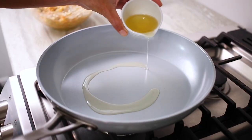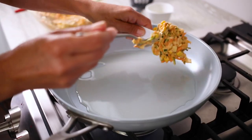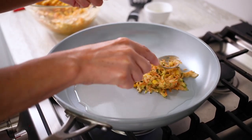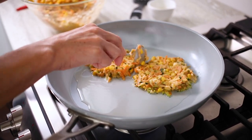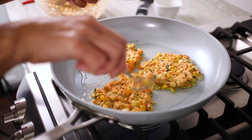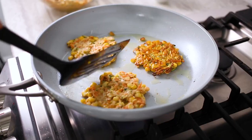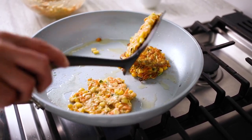In a large nonstick skillet, heat two tablespoons of oil over medium heat. Place a quarter cup scoop of the fritter batter into the oil. Press the batter down to compact it and press the sides in to create a patty shape. Let the fritters cook in the oil for about two to three minutes. You will see the edges turn golden. Then carefully use a spatula to flip the fritters over and cook for another two to three minutes.